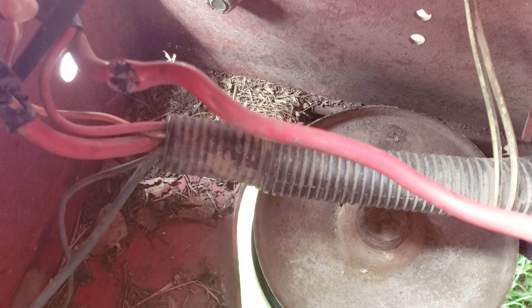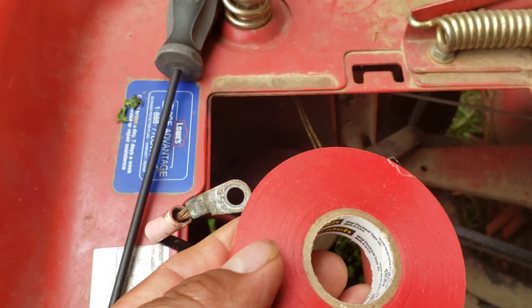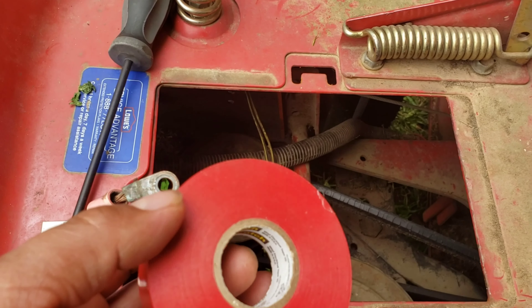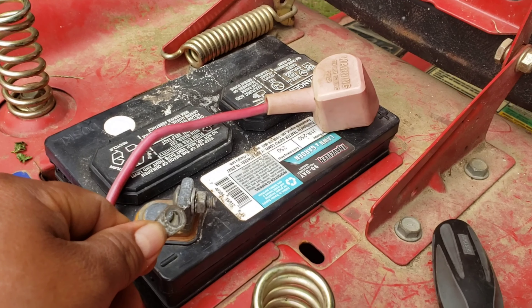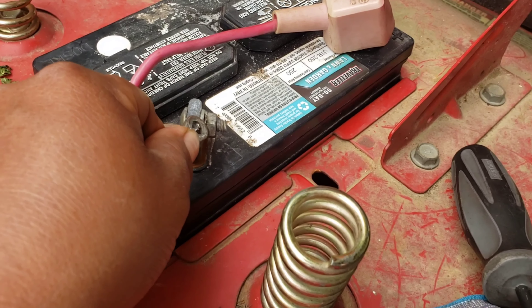Now look at that — the wire is showing up over there, on this side too. Quick fix — it is fixed with electrical tape. Now nothing's happening, that's good.